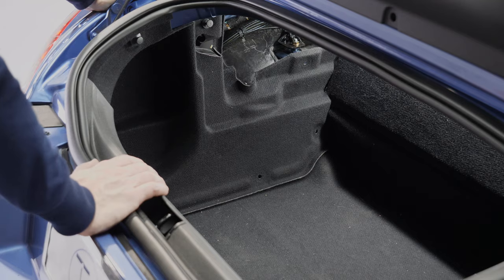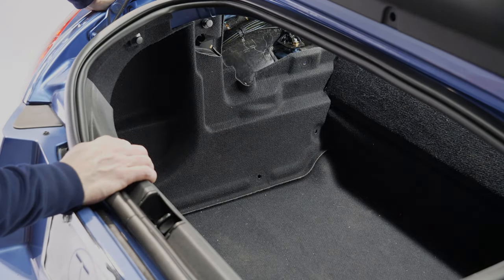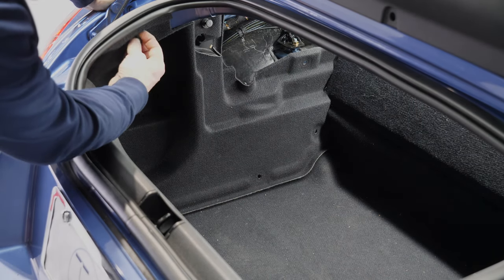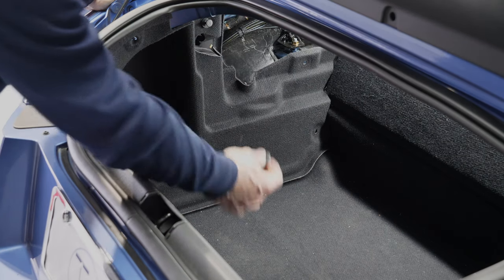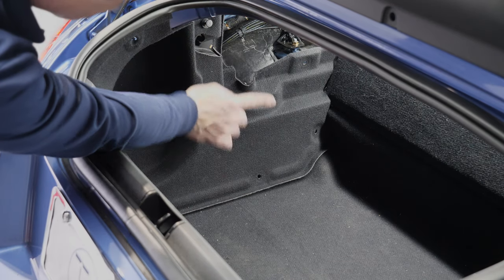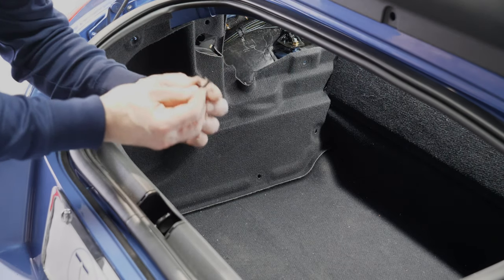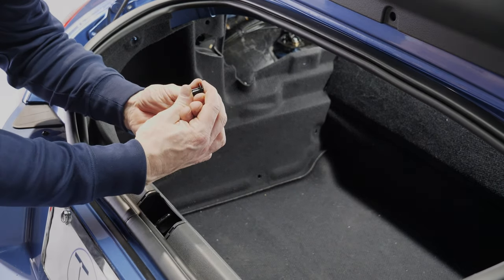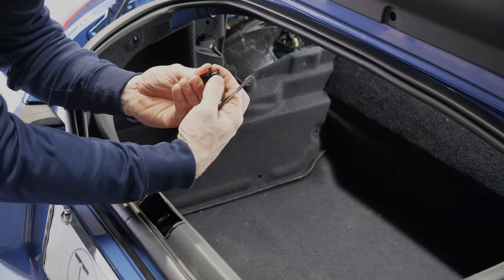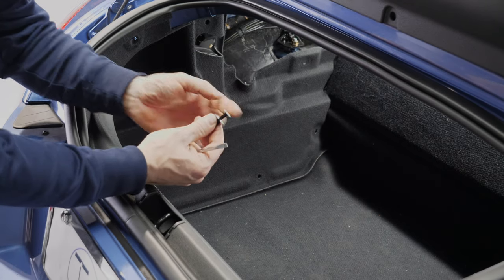For access to the pump in the trunk we need to take out the trim panel on the left side. It's fastened in place with seven tabs in total — one is a screw-on tab, and then we have six rivet-style tabs. They're rivet style, meaning with a screwdriver you first pry up the middle part and then the whole tab comes out of the carpeted panel.